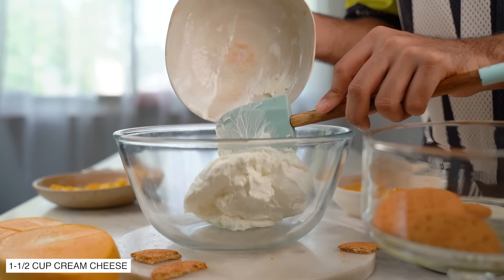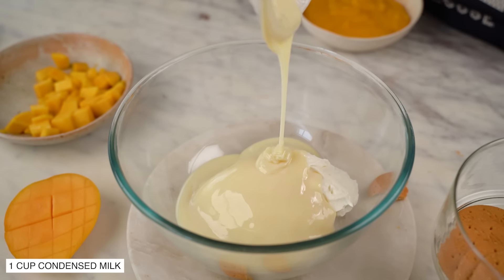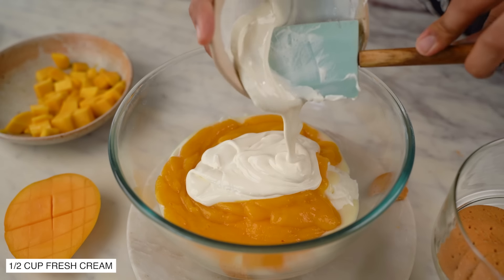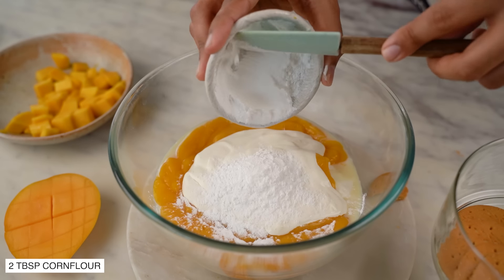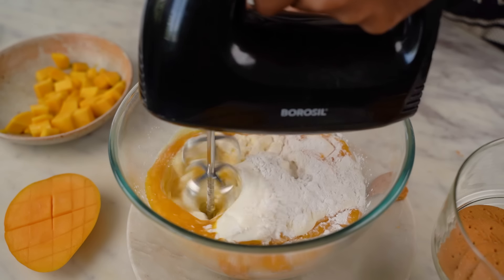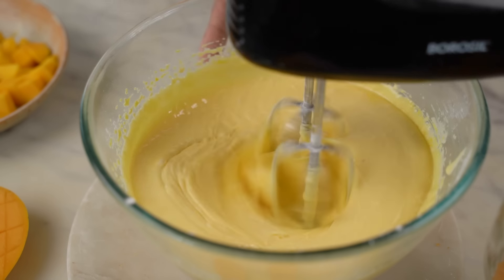First of all, I'll add cream cheese in the bowl. I've done a whole video on how to make cream cheese in case you want to check it out. We'll add sweetened condensed milk, mango puree, some fresh cream, and corn flour. Make sure all your ingredients are at room temperature. Now we'll mix it well so that there are no lumps in the mixture, but remember to not over-mix at this point.